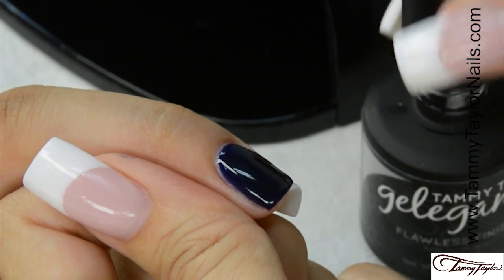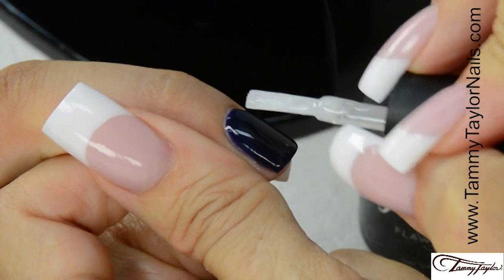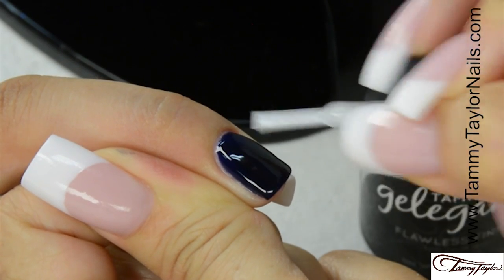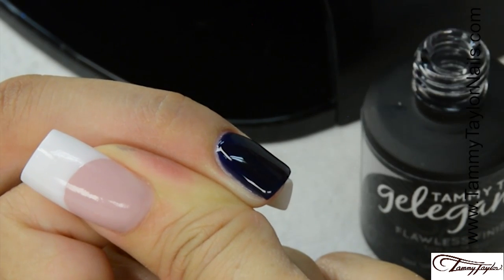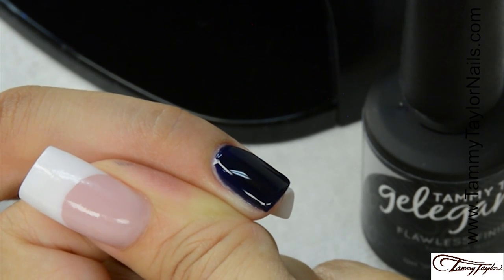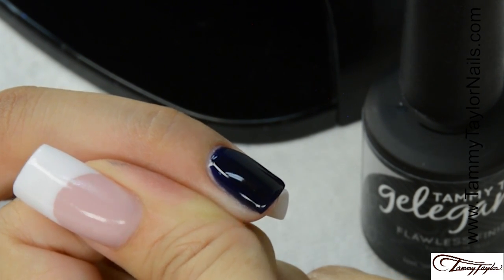Apply Gelagance Flawless Finish, super shiny soak-off top gel, over the entire nail. Cap the tip. Cure 30 seconds in your Mighty Mini LED, 40 seconds in a regular LED, or 2 minutes in a UV.